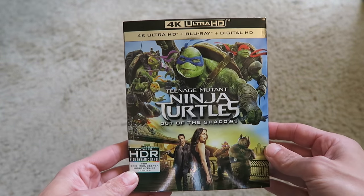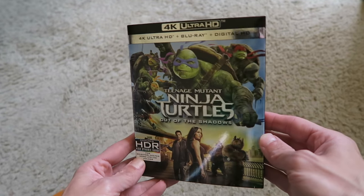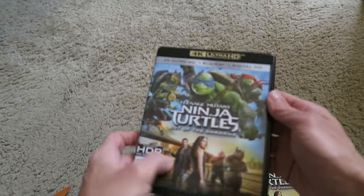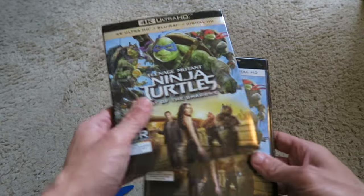Next up in the box is the regular edition you can get in any store — the 4K Ultra HD Blu-ray of Teenage Mutant Ninja Turtles Out of the Shadows. With this one, you get the 4K Ultra HD, the regular Blu-ray, and digital copy. You don't get the DVD included in this set. Here are some of the specs with the different special features. Opening it up, you get the regular Blu-ray and the 4K disc. That's the 4K Ultra HD Blu-ray version — I watched this one and had a review in my last Blu-ray DVD update video.